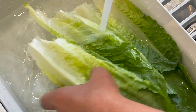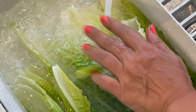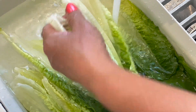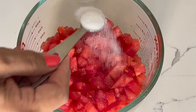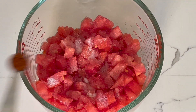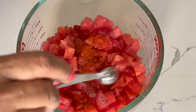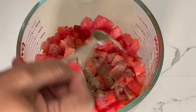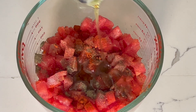I have to wash the lettuce very carefully because it traps a lot of dirt and insects, and I have to change the water many times until it clears. Now I'm adding all the spices on top of the tomato: salt, cayenne pepper, paprika, and black pepper.